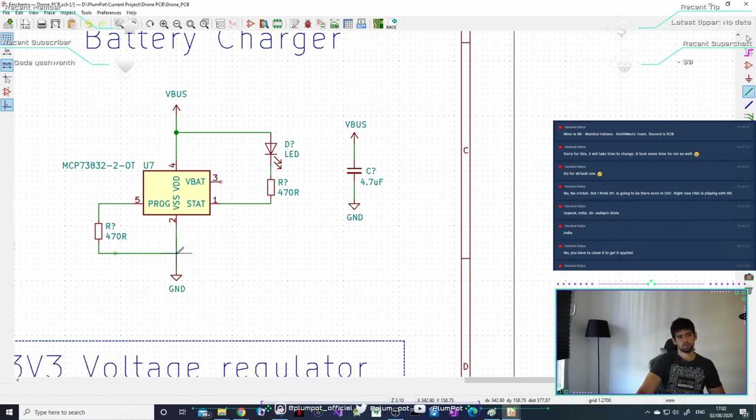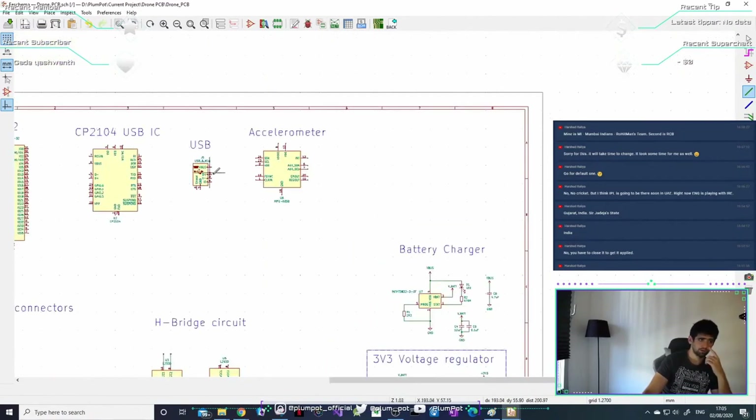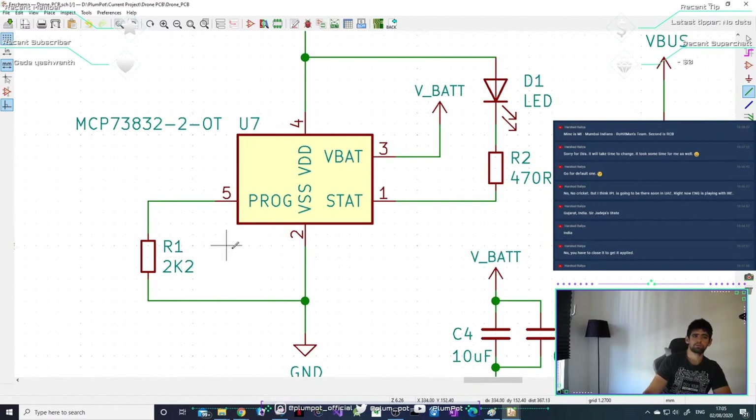I can connect this either there or to another ground at the bottom — they're the same. If you ever see the same net name it means it's connected. We've got the VBus coming in from the USB, so when I plug in the USB this VBus is going to charge my battery. The stat is the indicator showing whether the battery is being charged or is fully charged.